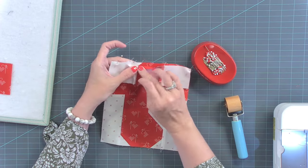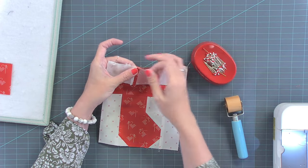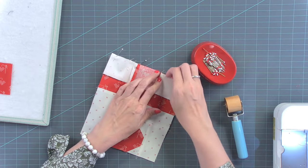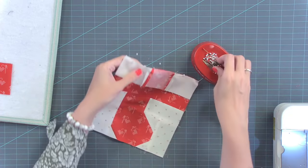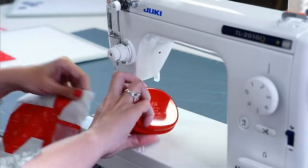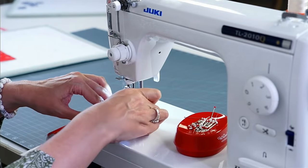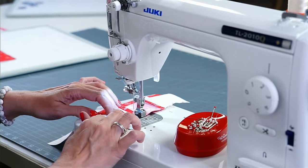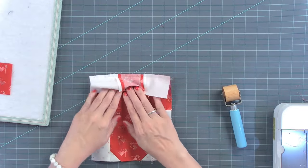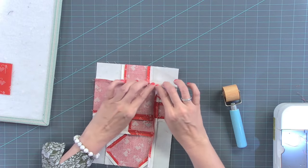So here, you can either draw those lines or you can eyeball it. I'm going to eyeball it and see if it works — that's what I do at home, I don't draw those lines at home. I'm going to pin here so that this stays pressed open since I didn't iron it. And it matches! So we just have to add the bottom piece. I'm going to use the seam press and then add the bottom piece.